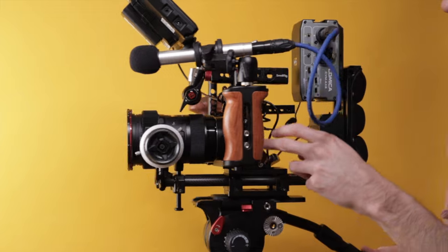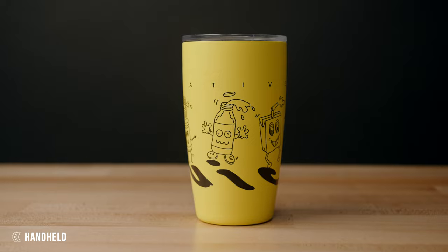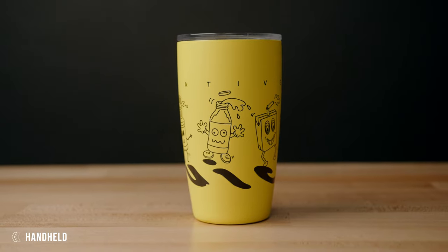Tip number four is to build out a heavier, bigger camera rig. There are a bunch of different ways to do this, ranging from just adding a cage to your camera all the way to 15mm rods, a V-mount battery, and other accessories to add more weight and heft. The goal is to make your handheld footage less shaky and get rid of micro jitters — those small, fast jitters caused by having a really light camera that moves with your hands easily.